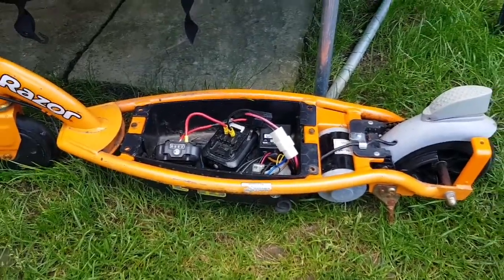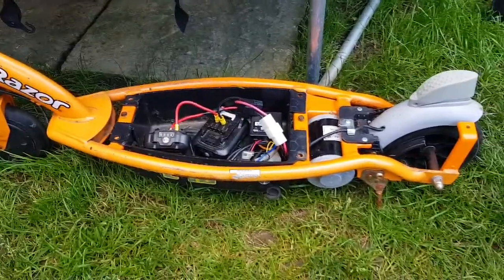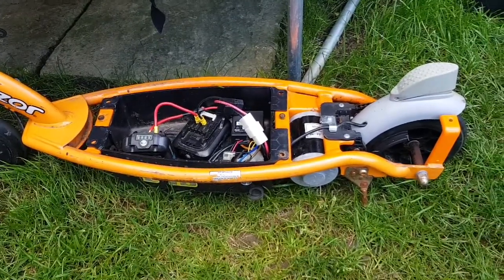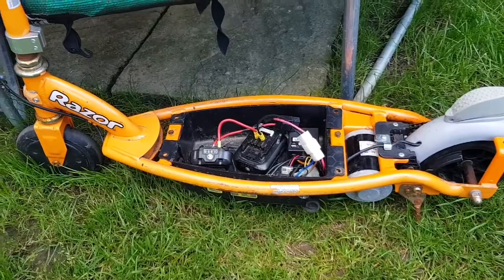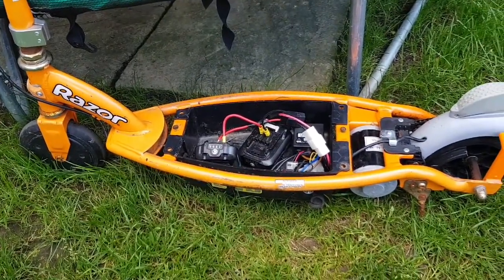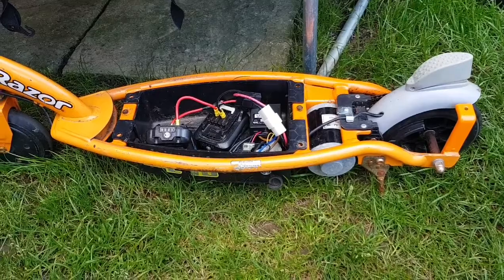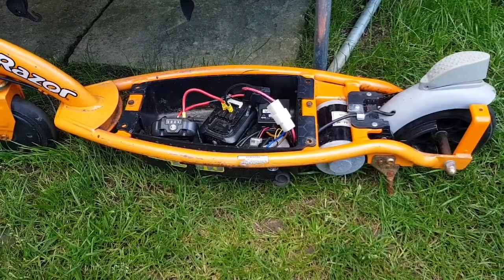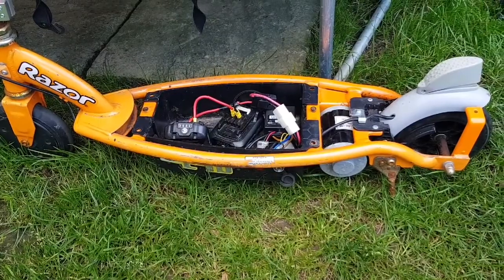Subscribe for more - we're going to do some more of this. This isn't the end of this; this was just a little project for a Sunday afternoon. We've still got the next scooter to start playing about with, so there'll be another video on that, and we'll see what else we can do with this - maybe even see if we can put some more voltage through it. So if you enjoyed this video of the little Razor scooter, subscribe and there will be more. Check out the other videos on my channel - I've got a mobility scooter go-kart build, and I've also got a video on the Power Wheels. So we'll do a bit of all sorts on this channel. Cheers.